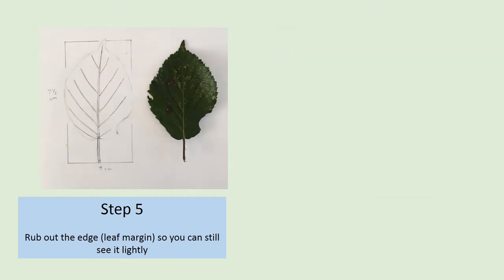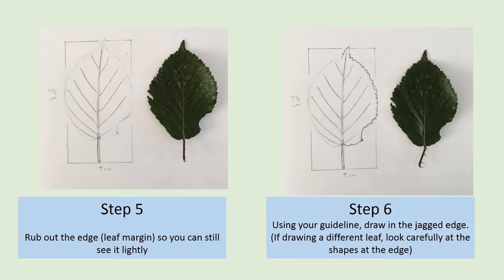Step 5: very carefully rub out your leaf edge, making sure you can still see it faintly as a guide, unless you drew it very lightly, in which case you can just go straight to Step 6. Step 6: now you need to look really carefully at the edge of the leaf and the shape of the teeth or spikes. Using your faint line as a guide, start to draw in this detail. Make sure you think about the way that the teeth are pointing.